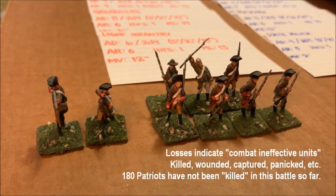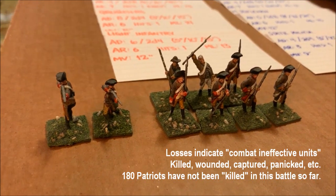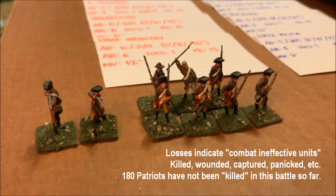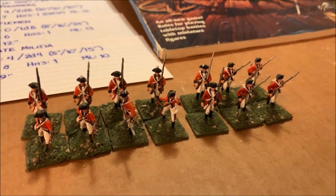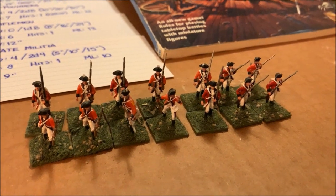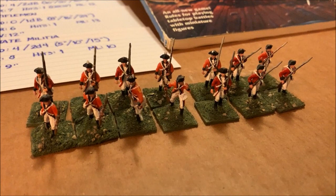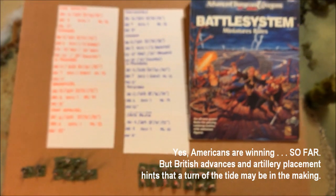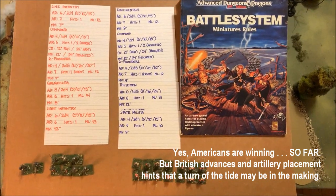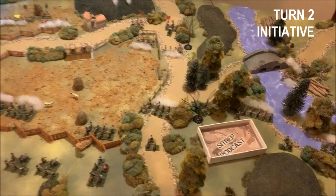Here are the losses both sides have taken so far in Turn 1. The patriots have taken casualties, and I'm especially aggrieved about those two figures of patriot riflemen on the left. Here are the Crown's losses — more of them, but I actually think the Crown is about to turn the tide because there are more British barrels pointing at American units than vice versa.